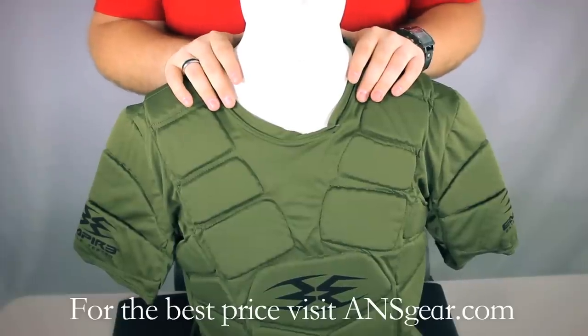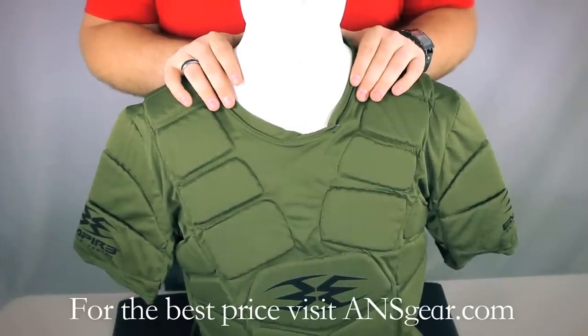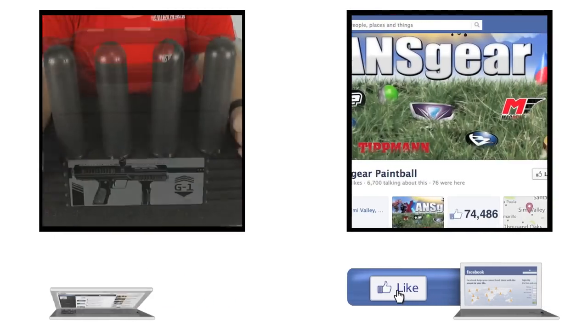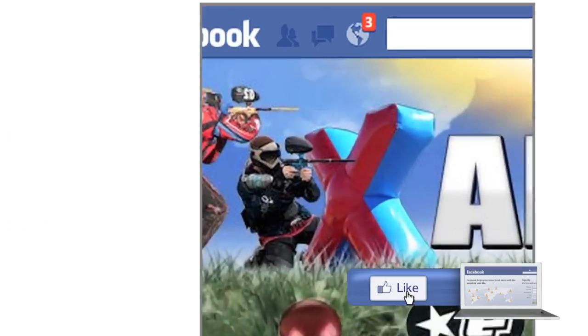It's a great chest protector, and you can pick up the BT Bulletproof Chest Protector at ansgear.com. To stay up to date on all the current videos, don't forget to subscribe to the ANS Gear YouTube channel and also like us on Facebook.